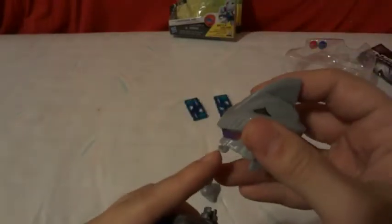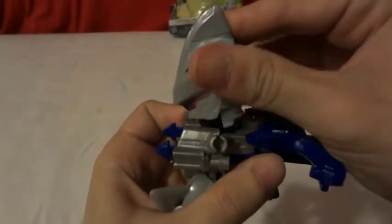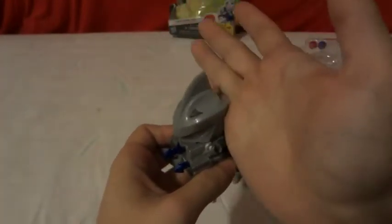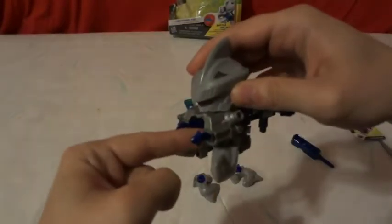Now, to put the Beetle Ball together is real simple — just pretty much reverse all the steps. What you want to do is push down like that and then snap his head on. Do not just force the head on straight; it's not going to go. You kind of want to go down and then to the side, and then push the rest of the head on, so you don't break the top one which really holds the head to the core.